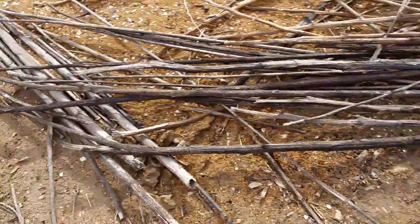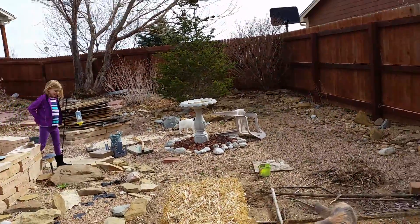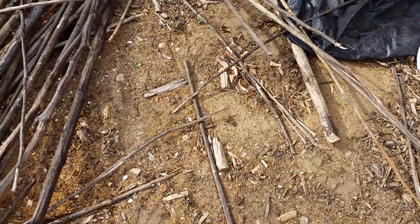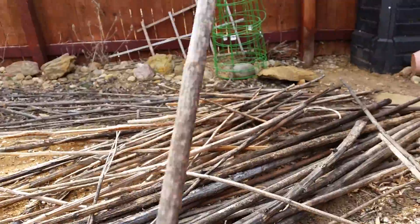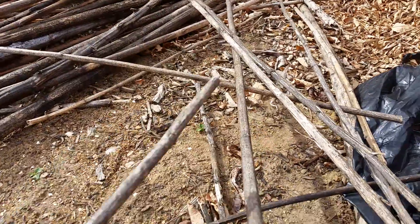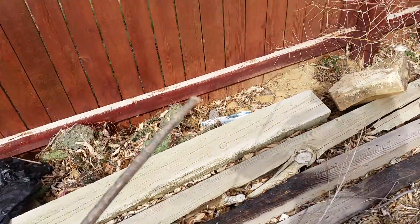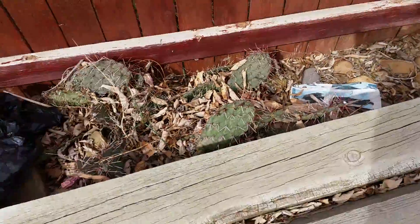Now, what you'll need is — back to the video — some sort of soft stick, like a sunflower stalk. They're pretty soft, but they're long. So, if you find a good straight sunflower shaft, then just do that.